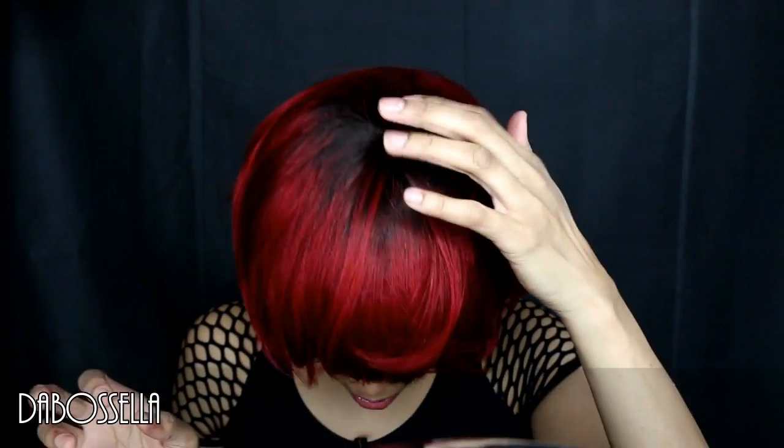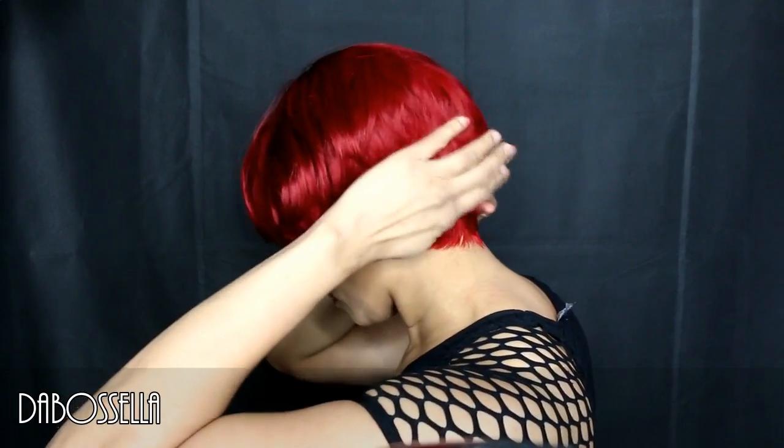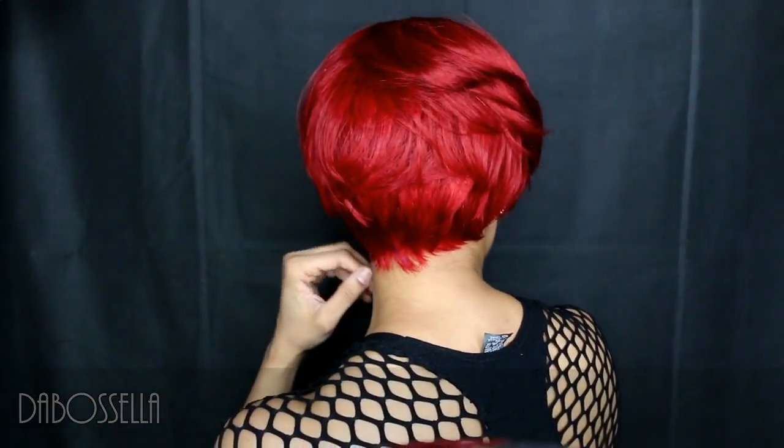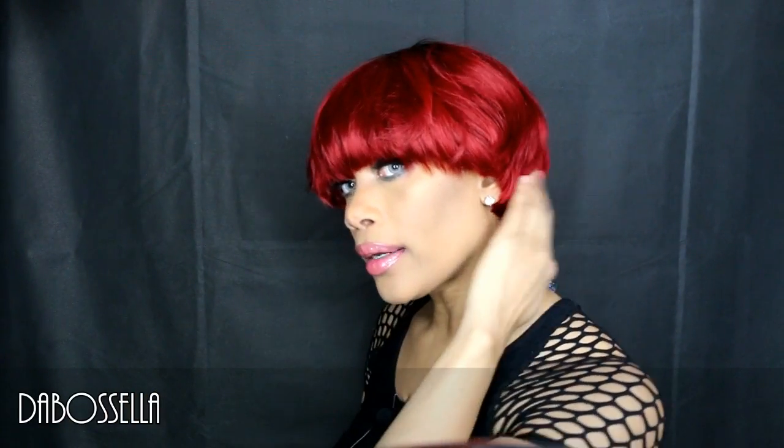Okay, so here she is right out of the bag. You can see the top — that's how the top looks. Let me turn my rickety chair around to show y'all the side. My hair is braided and I have a bit of a hump in the back, but that's what she's looking like in the back. Let me comb her to help.